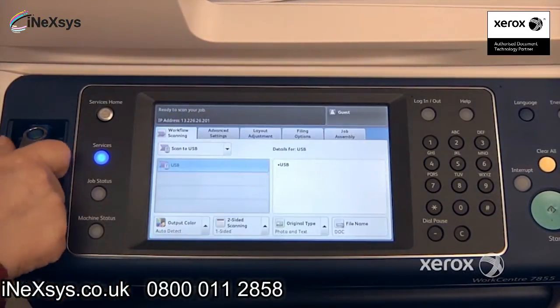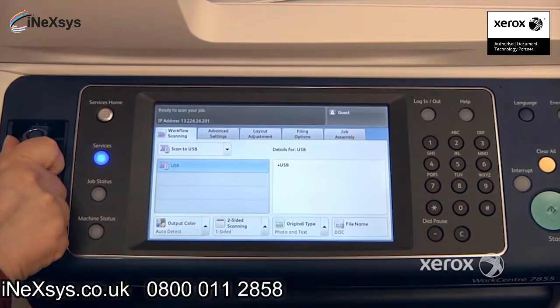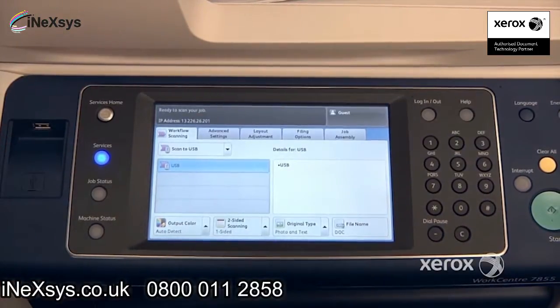Once completed, you can simply remove your USB, and that's how you do the workflow scanning.